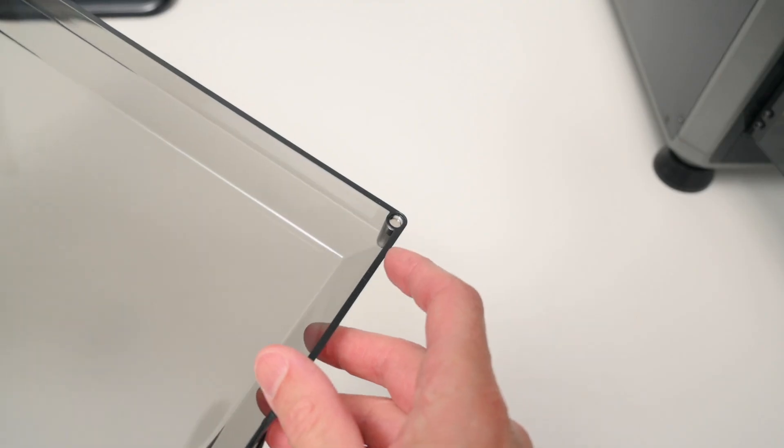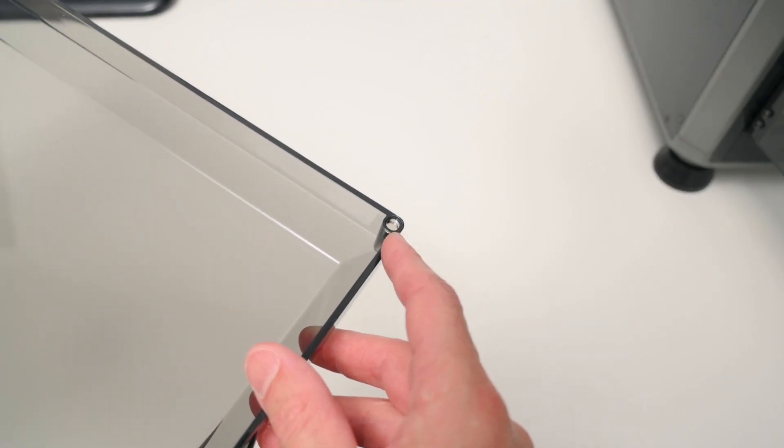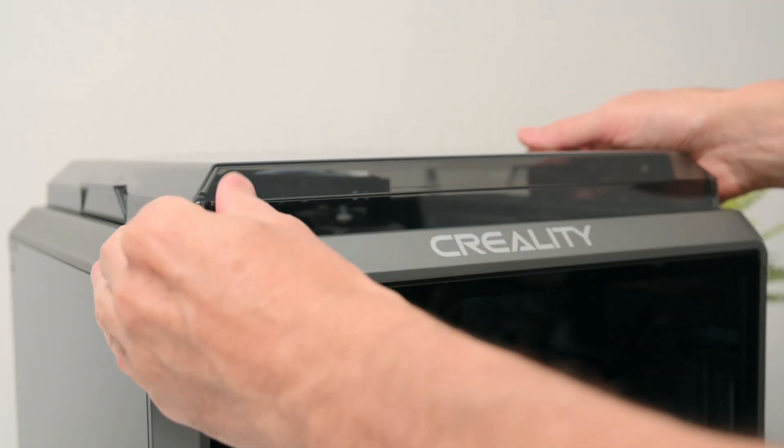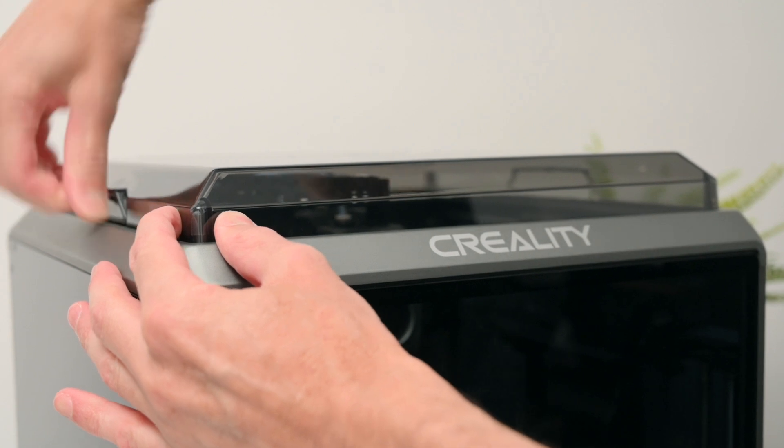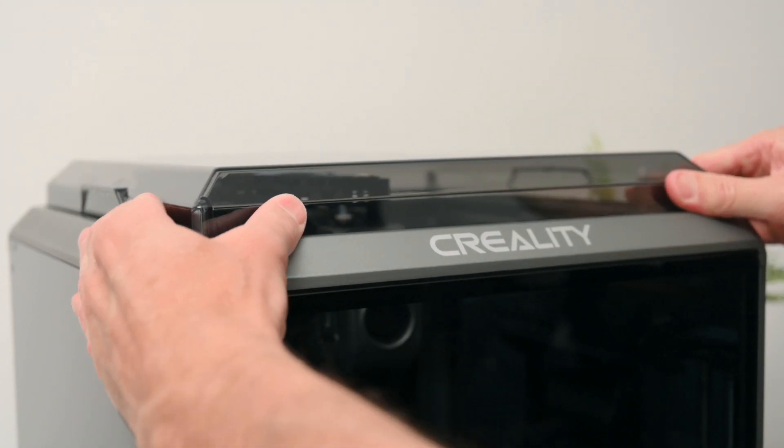The top lid is attached with magnets in two opposite corners and a press fit, and this attaches a little too well. It can be challenging to remove at times, so I found pressing it up from the inside works best.